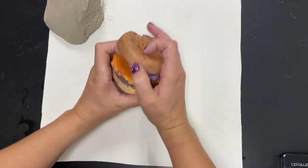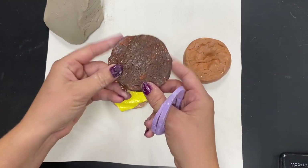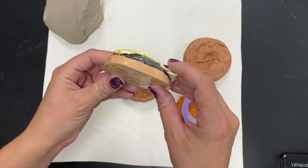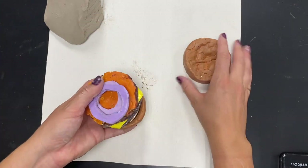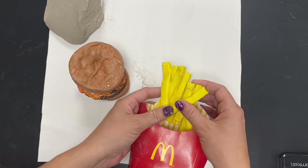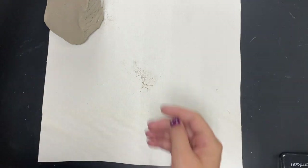Right now we see a slab construction example — a cheeseburger. Each and every piece of this cheeseburger has been created with a separate slab: rolled out, cut into shape, and even given texture to make it look as real as possible. We also see french fries made with a slab. A slab was rolled out, cut into each individual fry, and then the fries were attached together — that was the artist's choice.